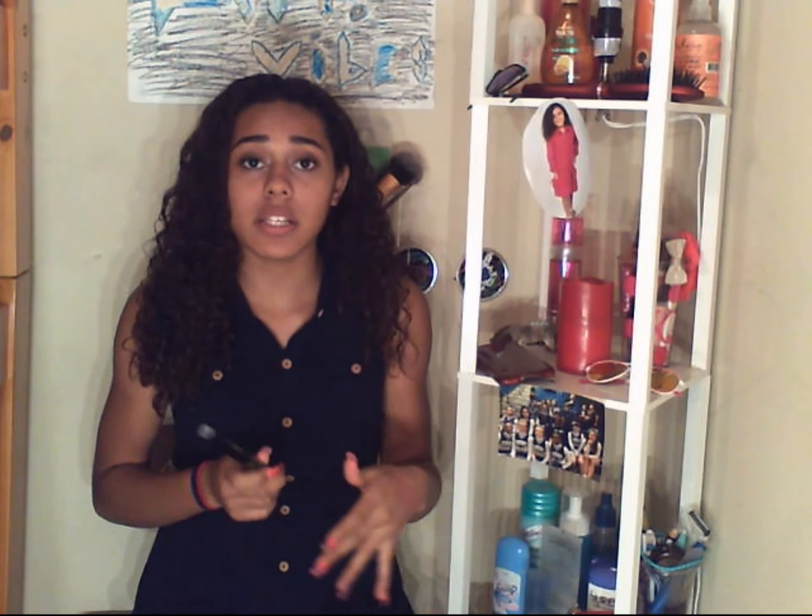Other than that, this mascara is a really good mascara. I can't make a full legitimate review yet, because I haven't tried it out just on my bare eyelashes. I'm going to do that tomorrow. This product is really good — it's worth your money.